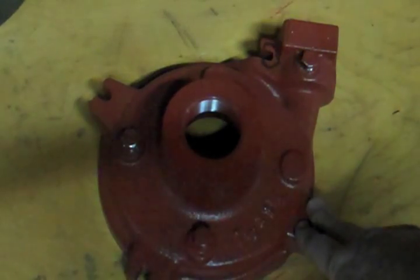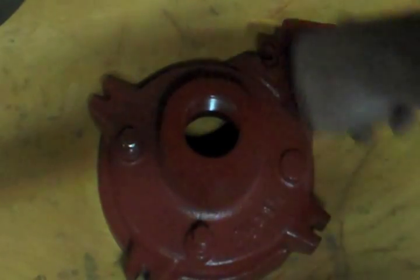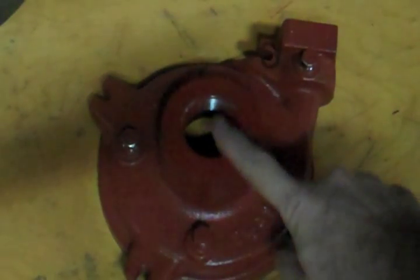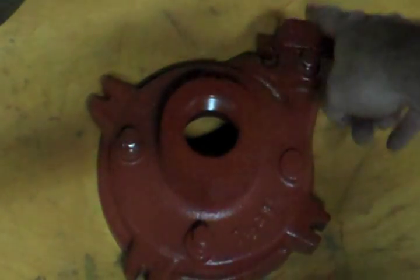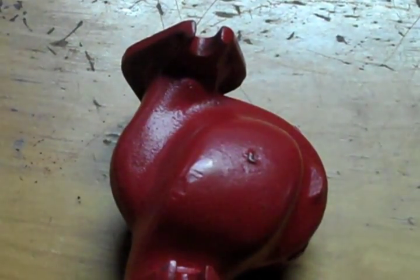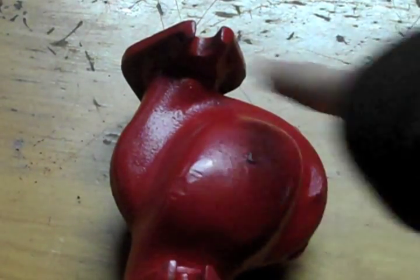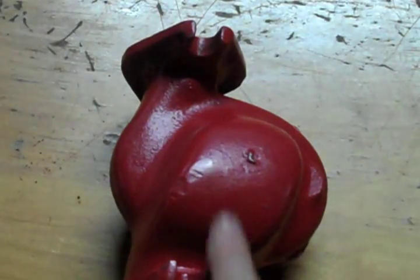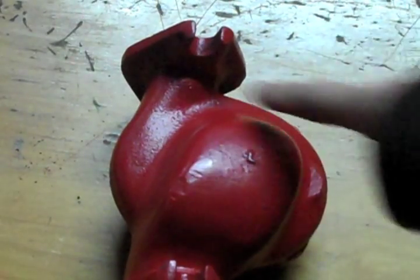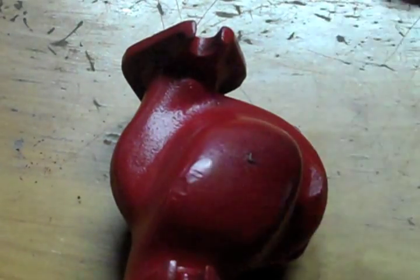Here we have another example of an end suction pump. As you can see, you have the suction side, the discharge side, and you can see that scrolling. So the direction of rotation is going to be counterclockwise as we're facing the inlet of the pump. Just to show you that there are no rules — here we have a smaller pump, but as you can see the scroll goes in the opposite direction. Looking at the pump from this side, we have a clockwise rotation. Here is the suction side; the water comes in, goes around this way and comes out there. You can see it scrolling and you are going in the direction of the scroll.